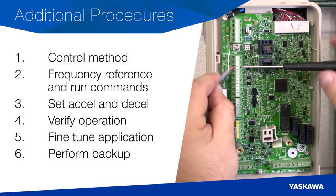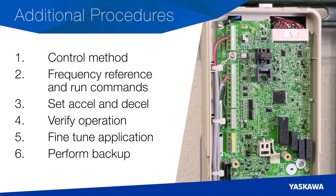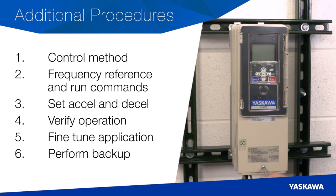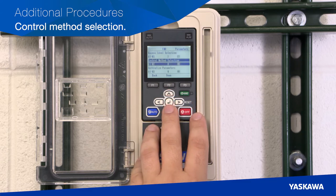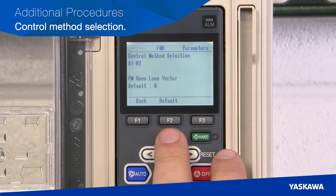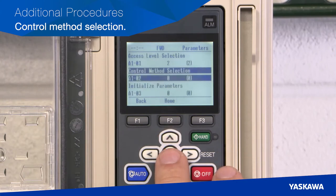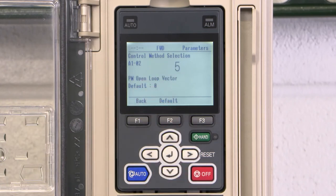Now we will touch on some additional procedures for some common installation steps related to control wiring and programming. These procedures may or may not apply to your specific application; however, these are very common application configurations for the drive. The first additional procedure is control method selection. Start by selecting the correct control method for your application from the parameter menu. Navigate to Menu, select Parameters, Initialization, A1-02 control method selection, and from here select the control method based on motor type, which you'll find on the motor nameplate. The default setting is VF control for a typical standard induction motor. Alternate motor settings such as permanent magnet and other specialty motors may require additional programming.